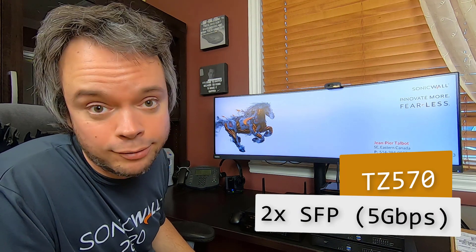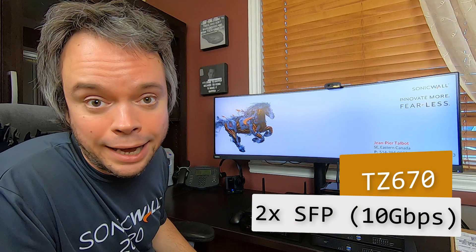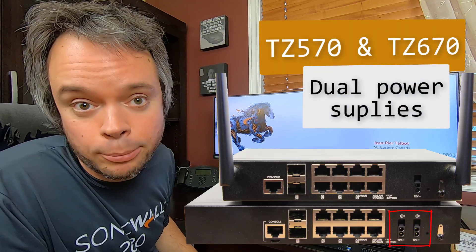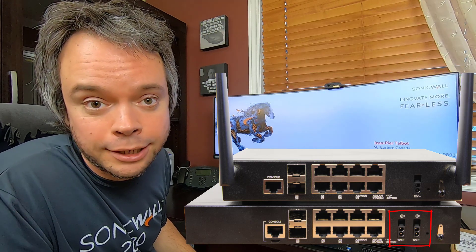The difference is that the 570 SFPs can do five gig, where the 670 — I believe — is the first one on the market to have 10-gig ports on it. Something else that differentiates the 570 and 670 is the dual power supply. When you buy the unit, one power adapter comes with it; if you want a second one, you just need to buy it separately. Unfortunately, you cannot take the power adapter from your TZ600 — it's not going to fit on a 670.